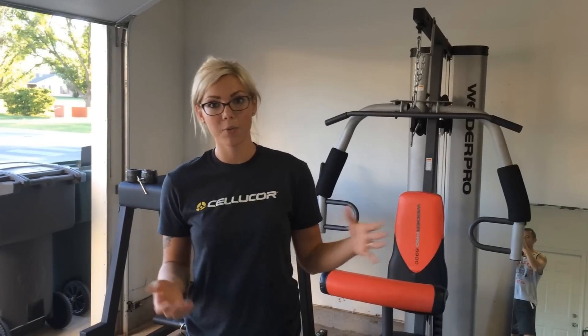Hey y'all, I thought it'd be fun to do a vlog on our garage gym. I've had a lot of questions on what type of equipment we have, where we got it, how much it costs, stuff like that. So I'm just going to give y'all a complete tour of our garage gym just to show y'all what we're working with.